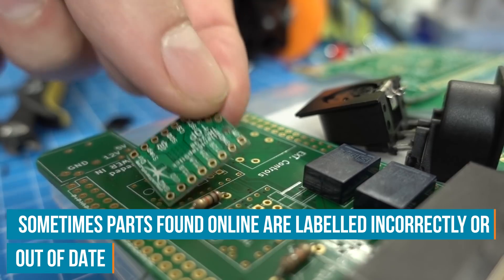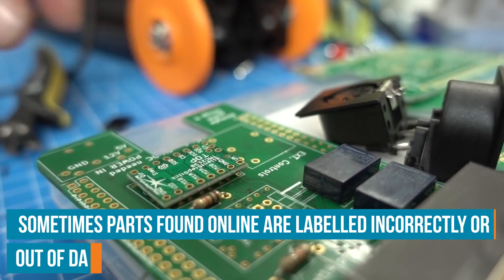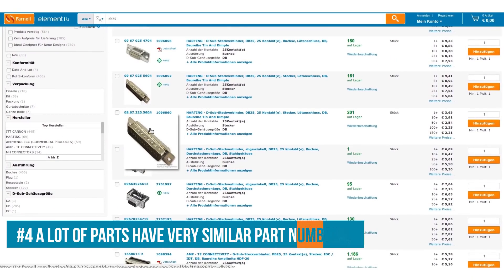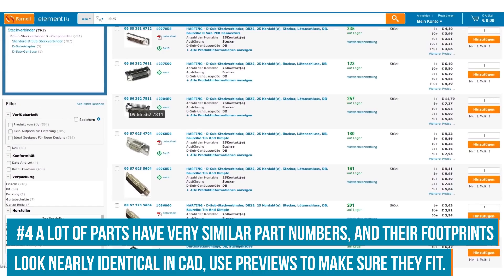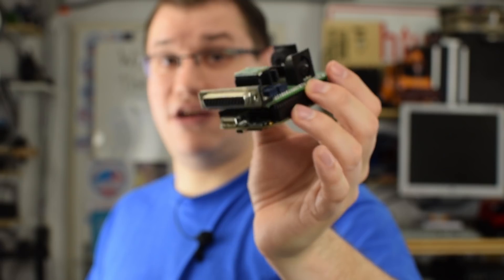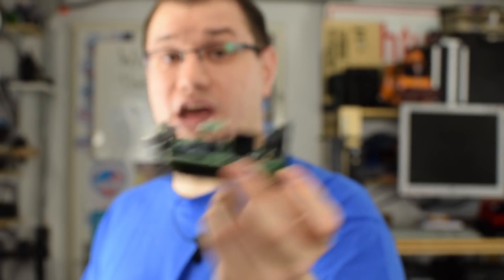Always make sure you have the correct part downloaded from CAD libraries online, and usually you'll have to draw a few parts yourself because you won't find them all online. Be aware that some components may have a very similar or the same part number but are actually different. This DB25 connector has the same part number as the upright one, and I chose the wrong one — which can cause clearance problems when you assemble it.